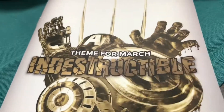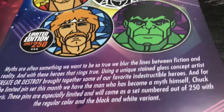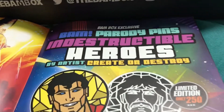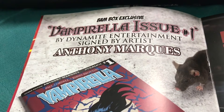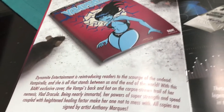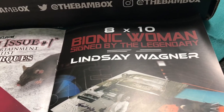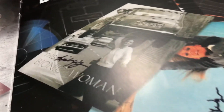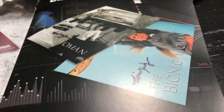Alright, let's see everything you could have gotten in here. The March theme was 'Indestructible.' Here are some of the other pins you could have gotten — there were a couple exclusive limited ones. And here is the comic, and the 8x10 Bionic Woman signed by the legendary Lindsay Wagner. Looks like there were two different prints you could have gotten — one where she's holding an entire automobile and one where she's hanging from a branch.